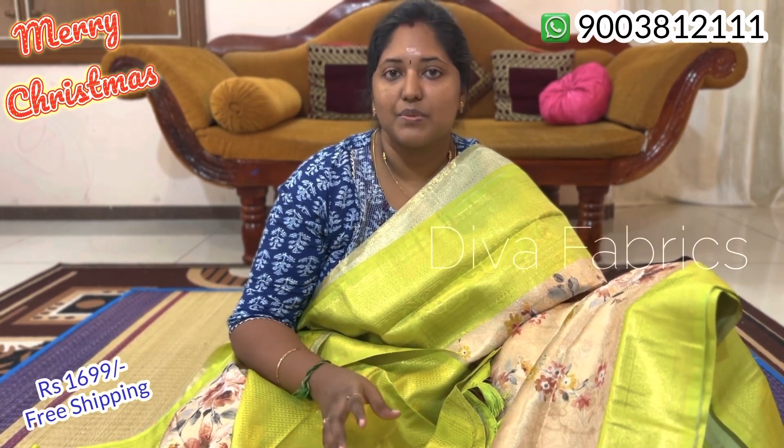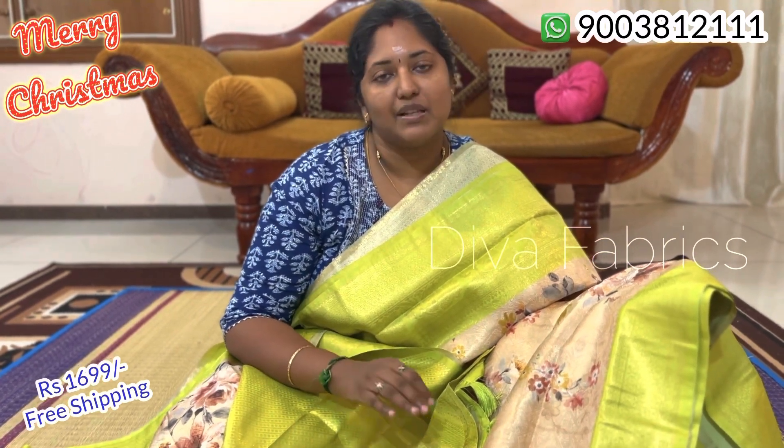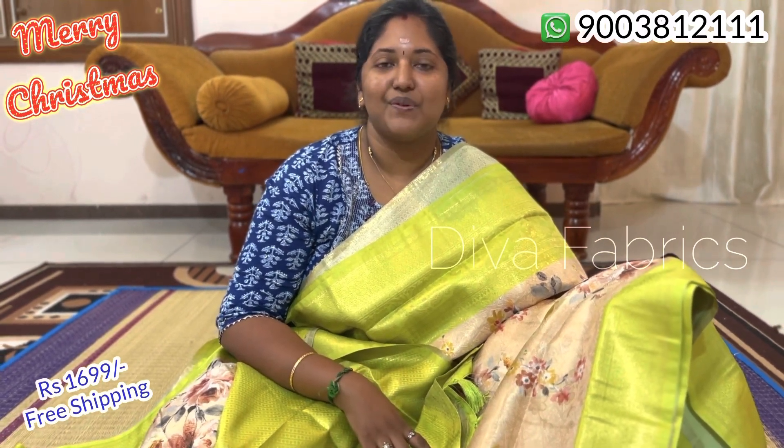You can also find purchase details in the description. If you have any questions, please check the video. Thanks for watching. Thank you.